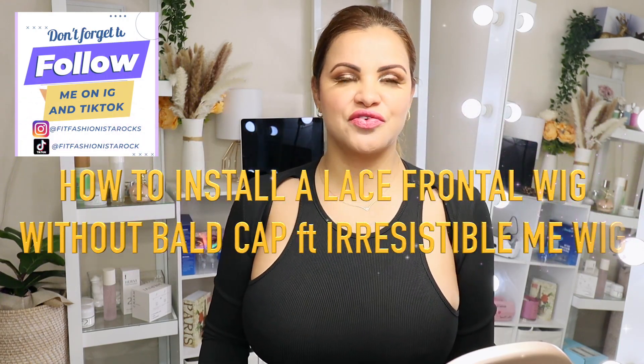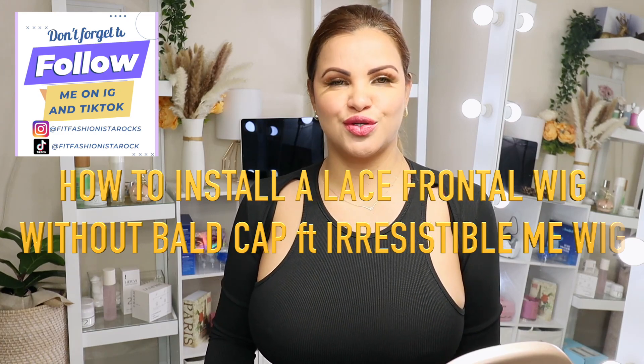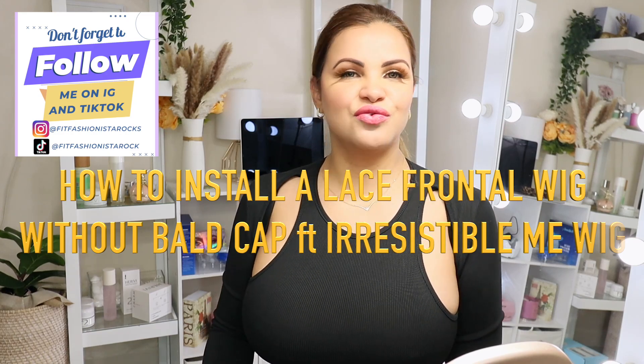Hi guys, welcome back to my channel. If you're new here, hi, my name is Paula and this is my humble little queen of the internet, where we do everything — beauty, skincare, hair, makeup, hauls, reveals, you name it. If it's the kind of video you like to watch, I invite you to subscribe and join us to the family. Thank you so much to my return supporters, I love you guys.